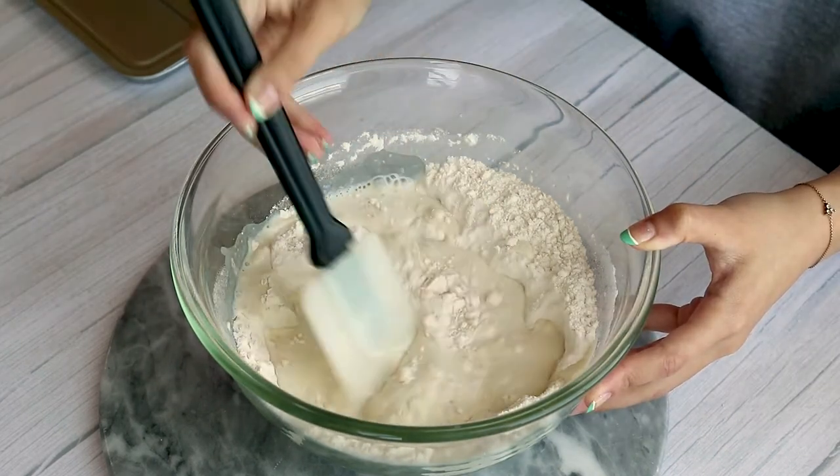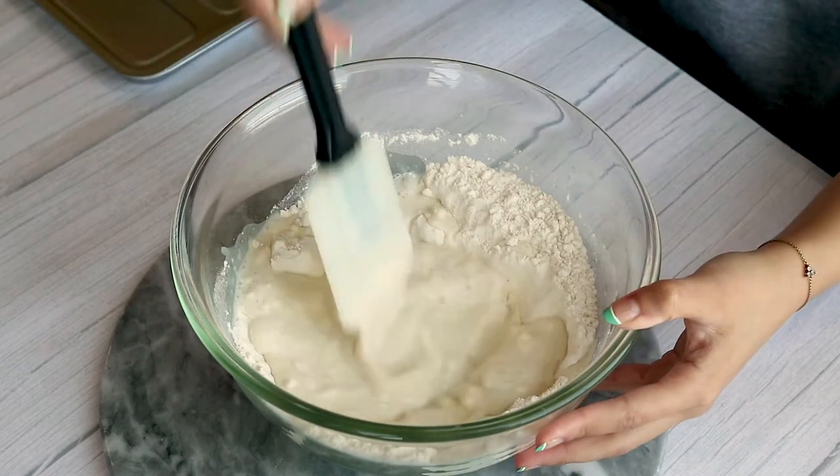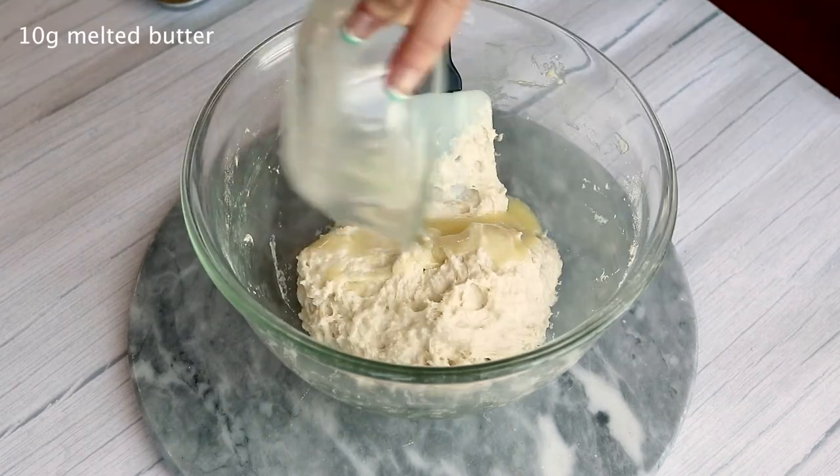You're going to knead the dough roughly until all of the flour is no longer visible like this. It's going to be pretty sticky, but refrain from adding any more flour.